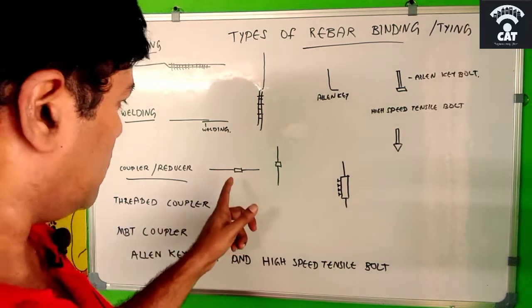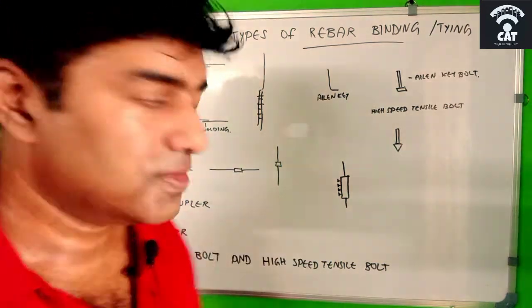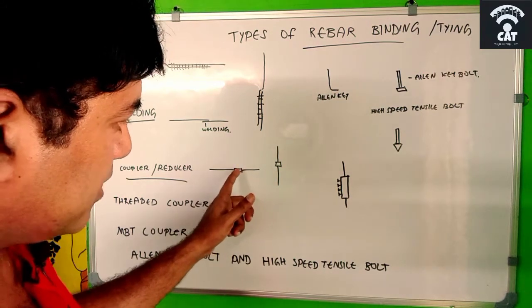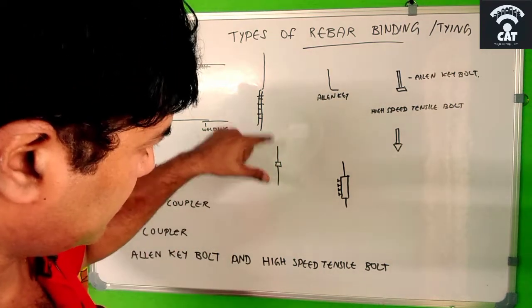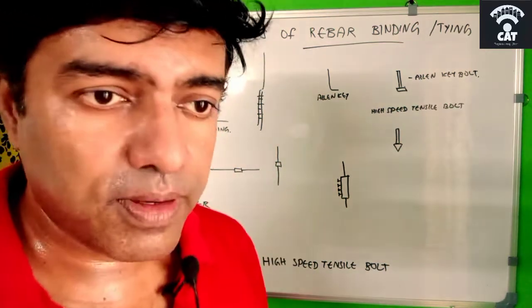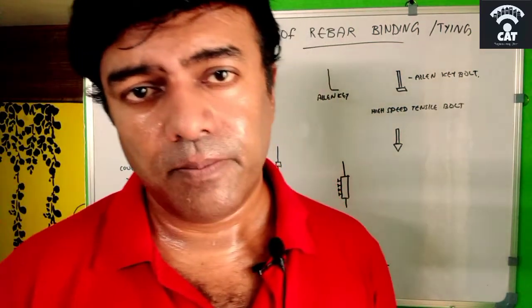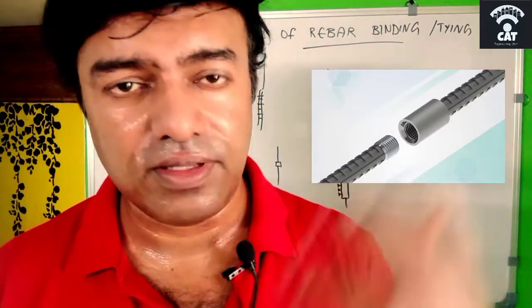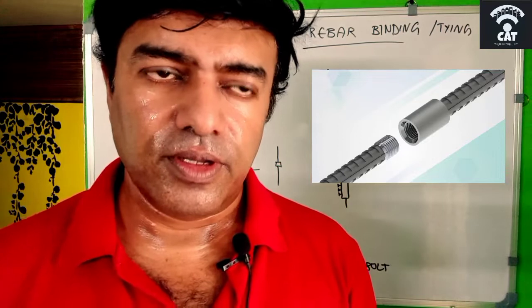The coupler or reducer — as you can see, a horizontal bar is joined with a coupler, and a vertical bar is joined with another coupler. The coupler acts as a joint which connects the top bar with the bar below. There are two types of couplers.